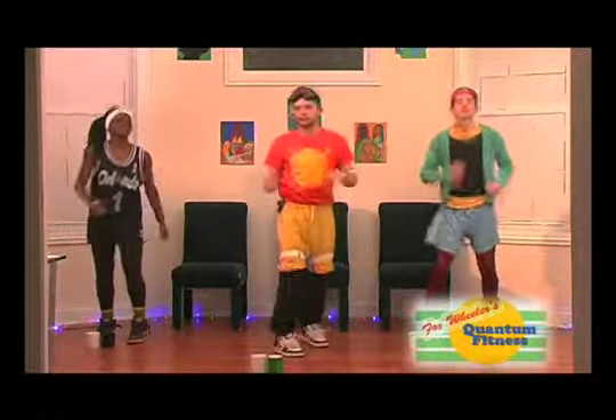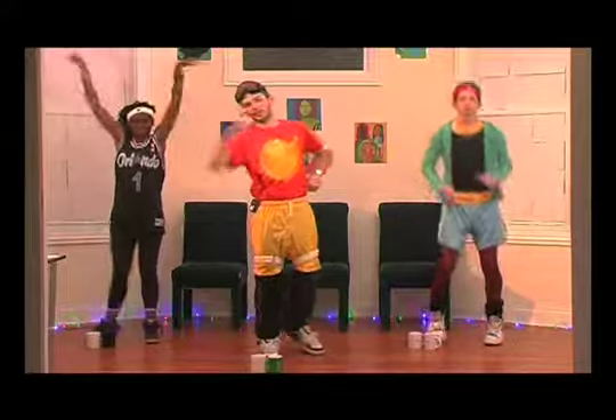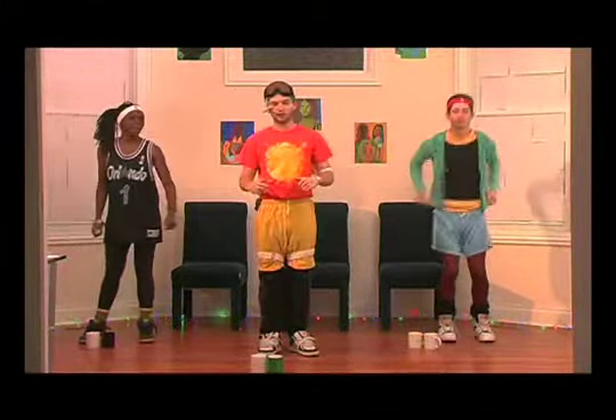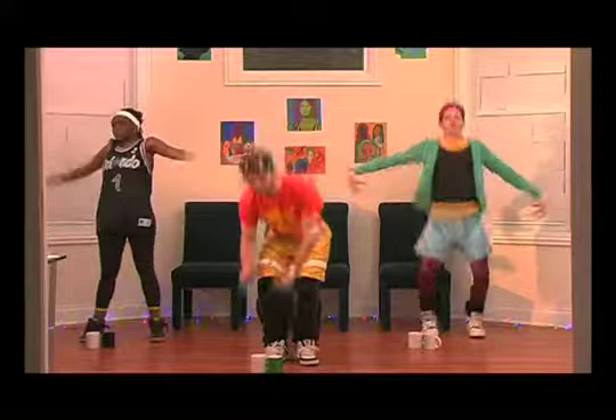Alright, folks at home, folks in the studio, are you ready to sweat? We're going to start out the show tonight with some lateral raises combined with the squat maneuver. This is a great complex workout. Everyone at home will be able to do it. We're going to need you to grab your weights.